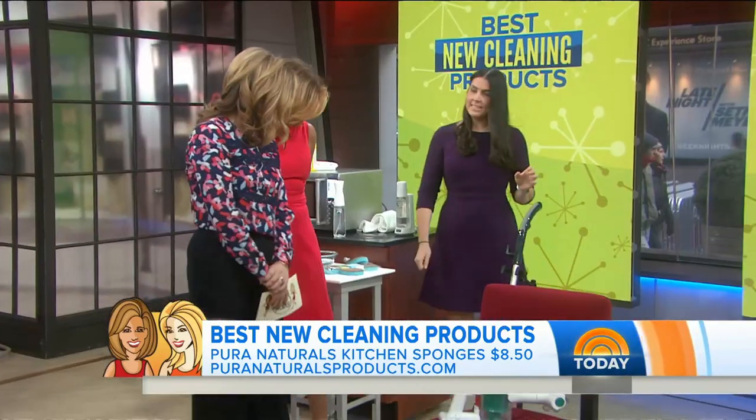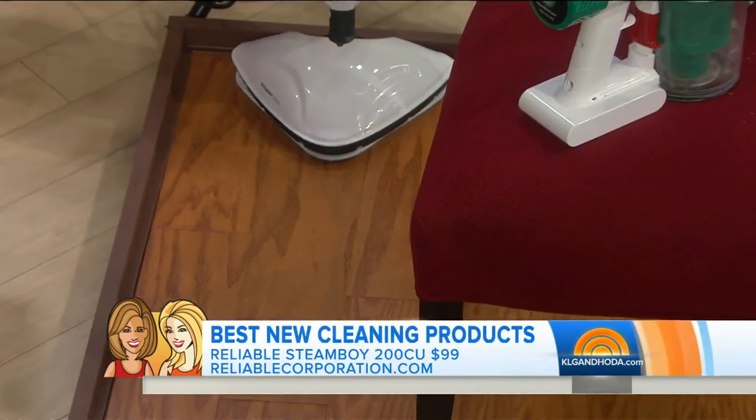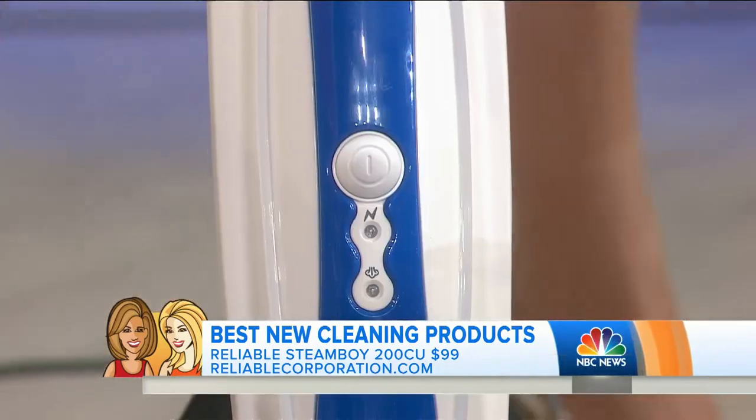Take us to the floors. Steam is great — it's the best way to clean without chemicals for your floors. We like this model because it's easy to maneuver, lightweight, quick and easy.